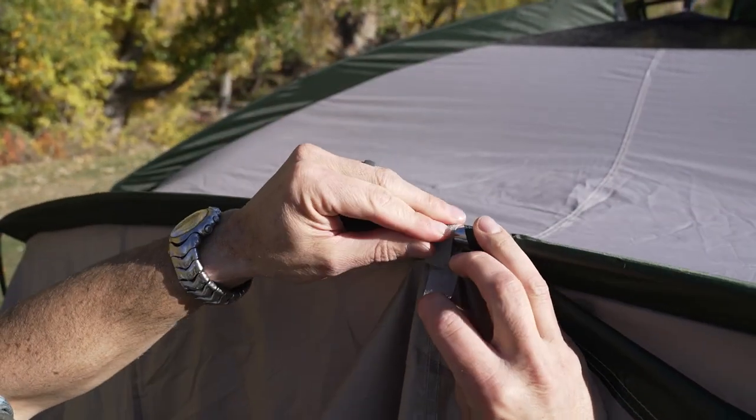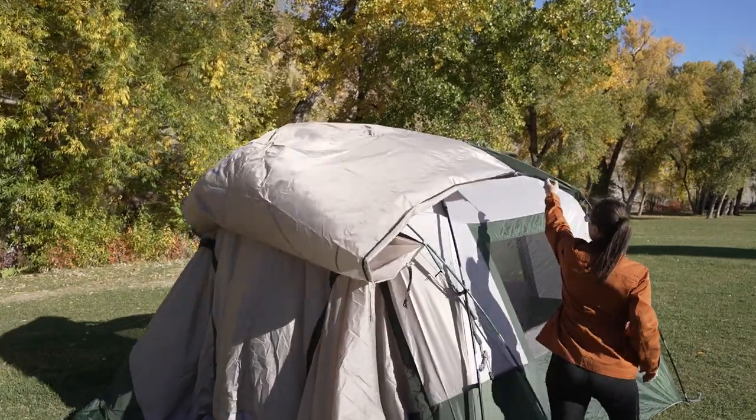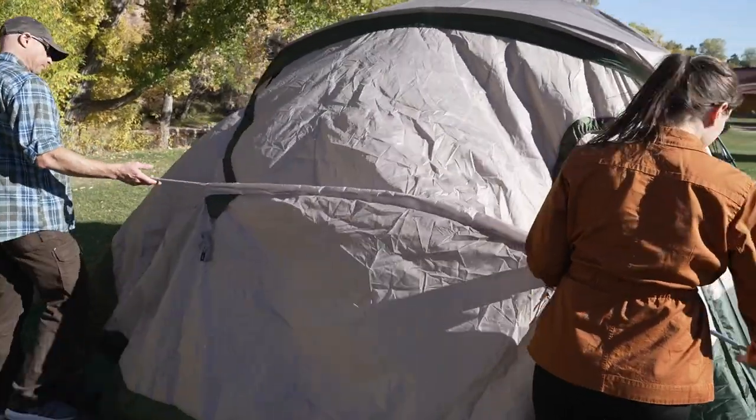Place the fly over the sleep room and attach the velcro straps, then connect the hooks at the corners of the fly to the fabric loops. Insert the tan pole into the tan sleeve at the front of the vestibule.